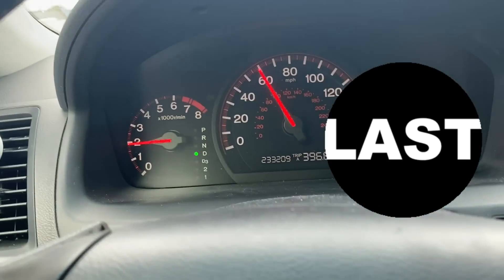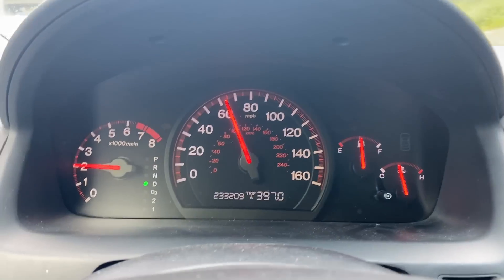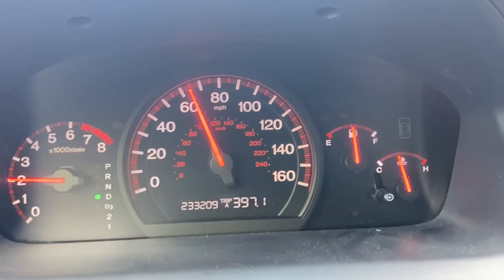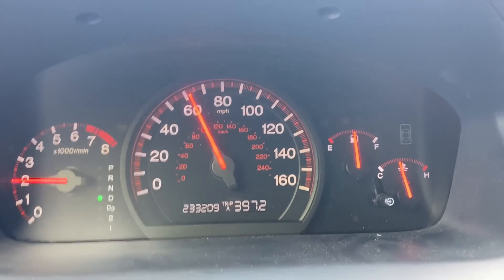Drive on the freeway at a nice steady speed of 65 miles an hour. In the hotter areas outside the better results you will have, and if it's colder outside the longer this may take for your vehicle to get ready. Keep on driving.